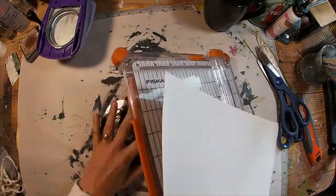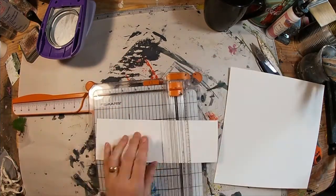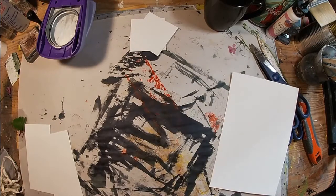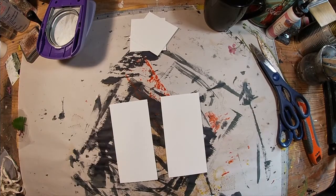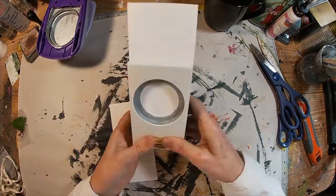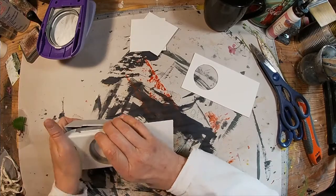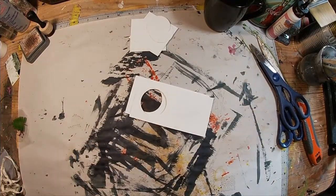I'm going to pull some watercolor paper and just cut it into three inch by six inch size — that is going to be appropriate for my tag. I'll cut a couple of them because I need to create one to give to my partner and one for her to decorate. I actually need two because I'm going to kind of create an experiment slide sort of thing with the lamination. So I have two cut exactly alike.